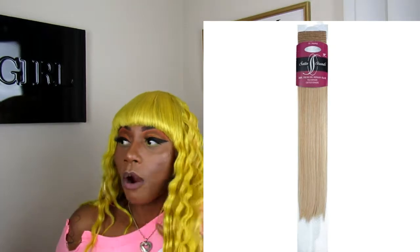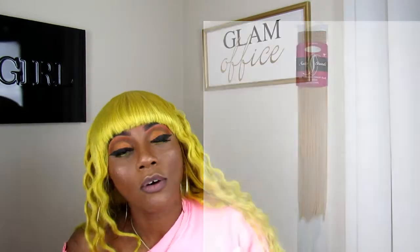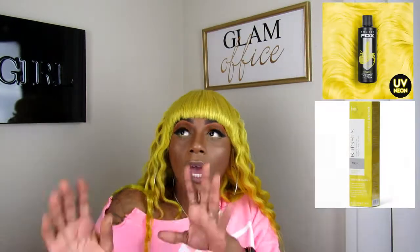This is a good quality hair — I picked it up from my local Sally's. It is a 613 blonde hair that I used some Arctic Fox on. If you guys are interested, I will have all that linked. I do have a video up of the watercolor method of me coloring this hair.